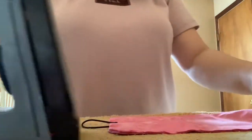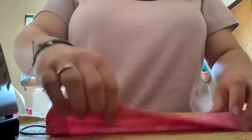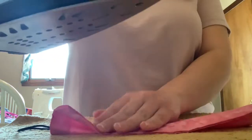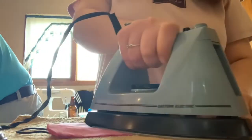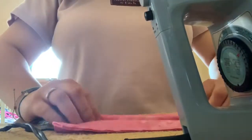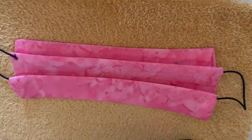So now that you've ironed that, you're going to make the pleats. So you lay it down and you're just going to fold it kind of like a fan. You're going to make sure it's even on both sides — so you have one, and you just kind of hold it and then iron that down, so you have a guide. And then you're going to make one more pleat going the same way, and iron that down. And then this is what it should look like right now.